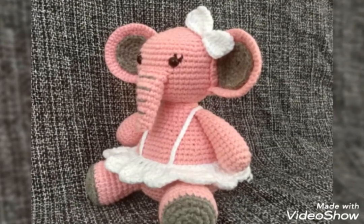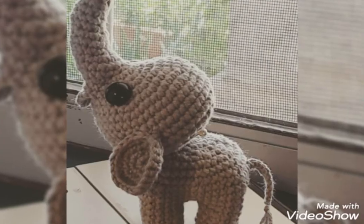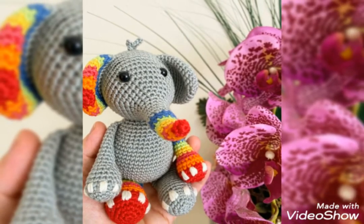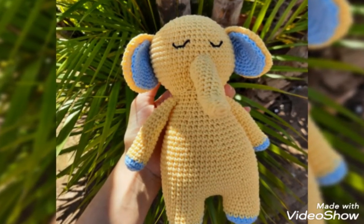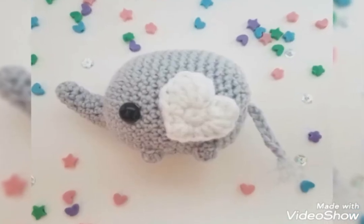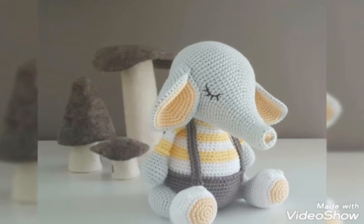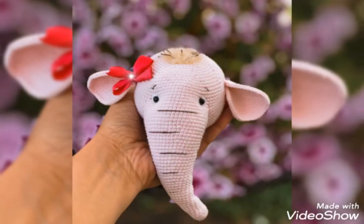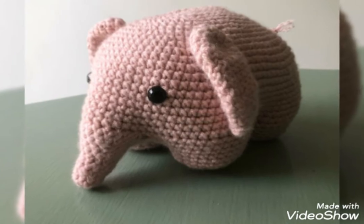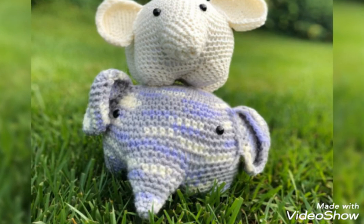All my videos are related to crochet naked patterns, so don't forget to visit my YouTube channel. My videos are very amazing, beautiful, awesome, and interesting, and I hope you like them. All these ideas are so beautiful and outstanding. If you are loving my videos, please subscribe to my channel and click on the bell icon so you will receive my latest video notifications.